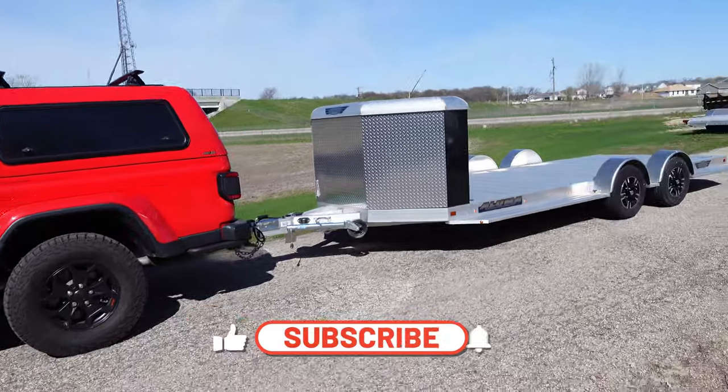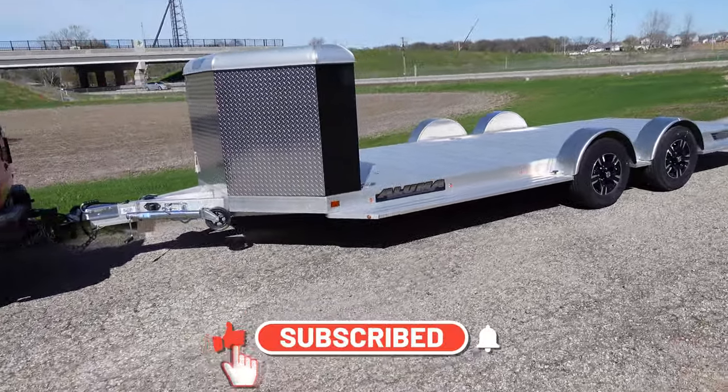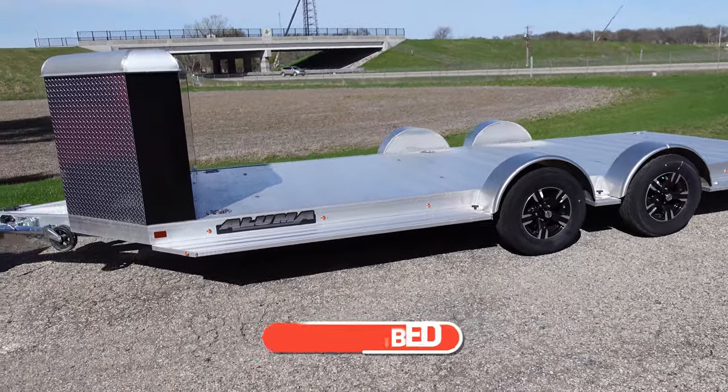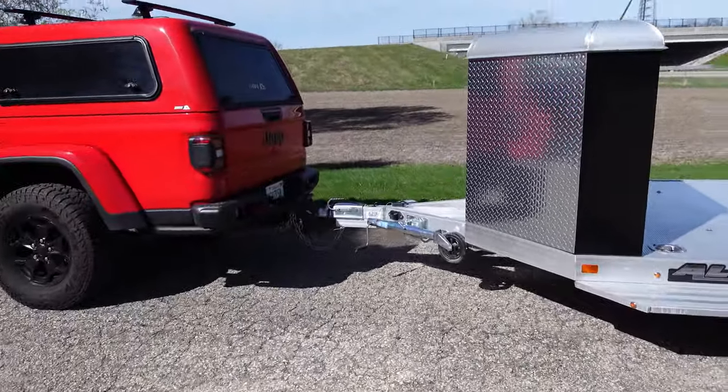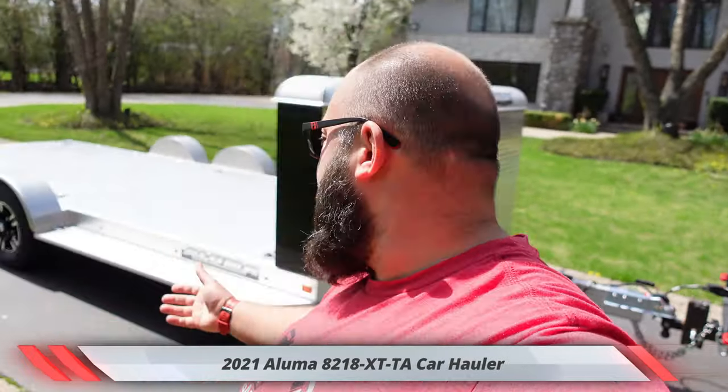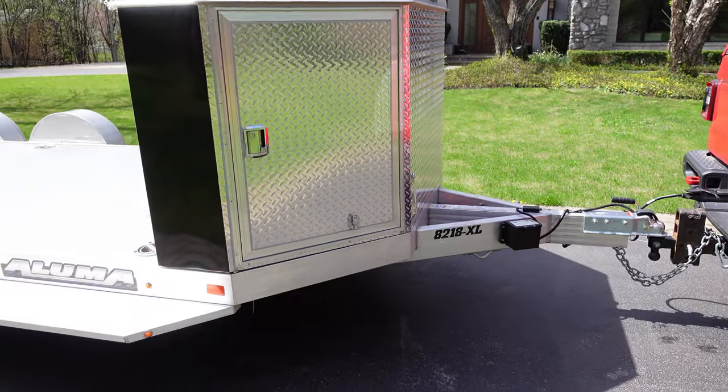There you have it guys — the new race trailer. We're gonna drive home and go over it. We have made it home and look at this — this is the Luma 8218 XL.